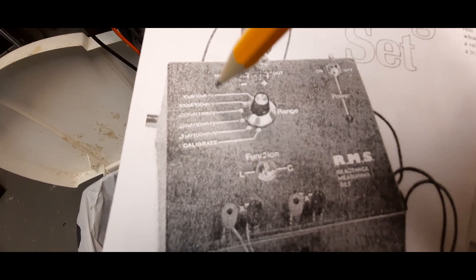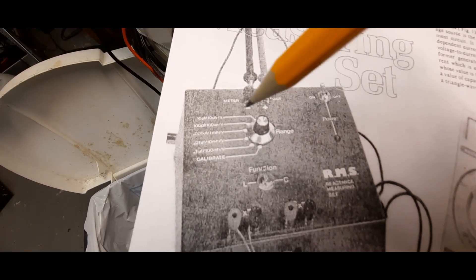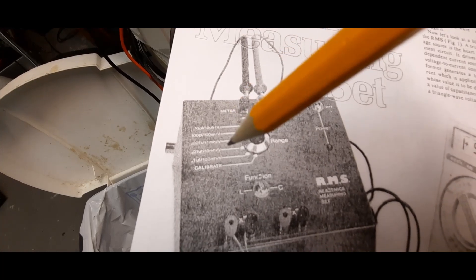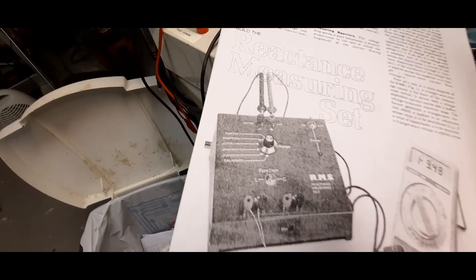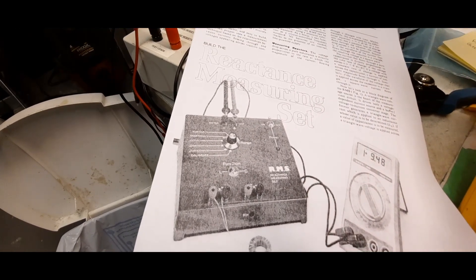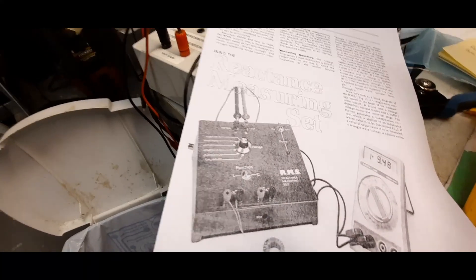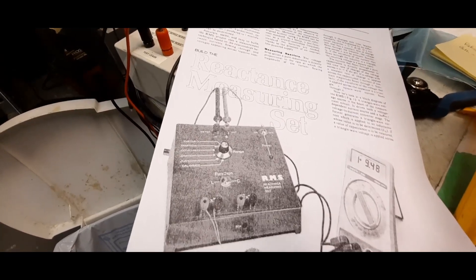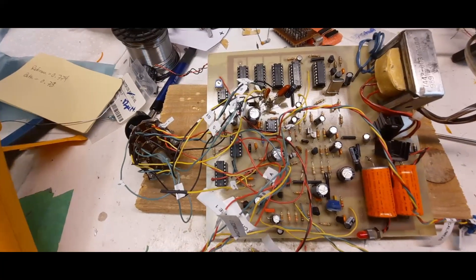The calibration went fine and everything is 100% working. This is what the unit can do — 10 picofarads, 10 microhenrys — that's what the multi-selection switch does. But the range isn't good: it only goes up to 0.1 microfarad and 100 millihenrys. I probably should have read the entire article before I started — I just got enthralled by the picture and dove in.